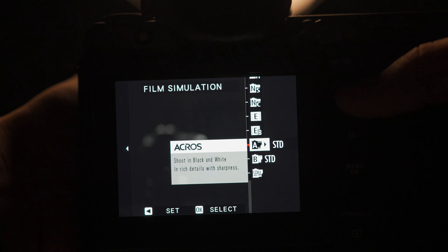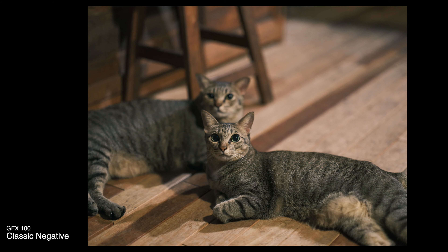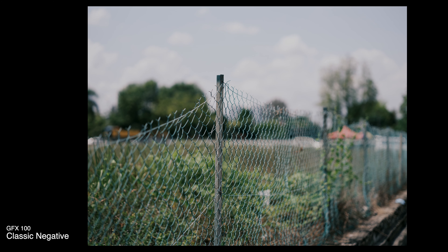The new firmware update includes not only the 400 megapixels — it also has the complete 18 film simulations. Imagine taking Classic Negative in medium format. Sweet. Let's jump into the results.